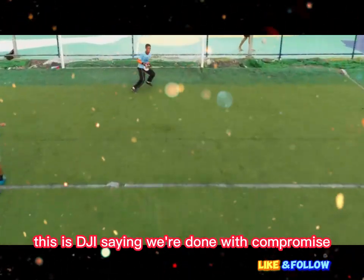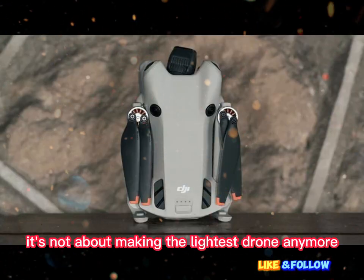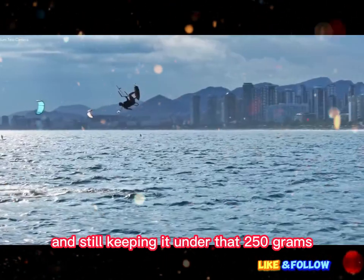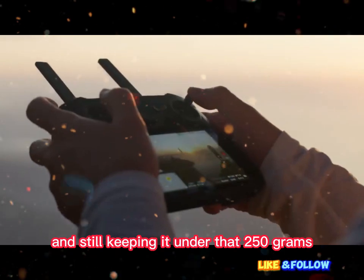This is DJI saying we're done with compromise. It's not about making the lightest drone anymore. It's about making the most powerful drone possible, and still keeping it under that 250 grams mark.